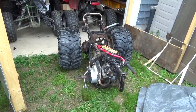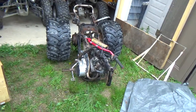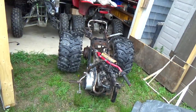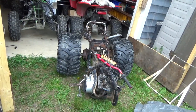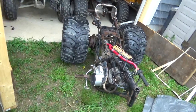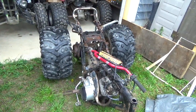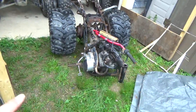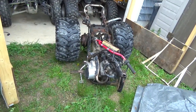Hey everyone, welcome back for another adventure. Harvey got to play with a whole bunch of redneck machining. I had this three-wheeler, a Honda ATC 200S, and I said I think I'm just going to part it out, but I couldn't get myself to do it because it actually ran.